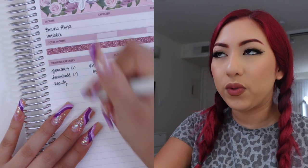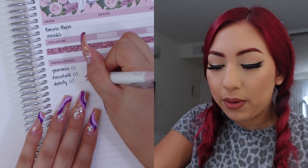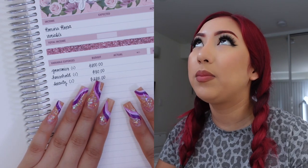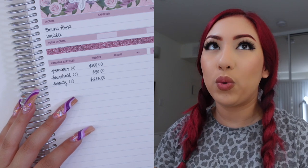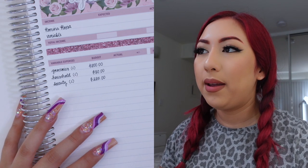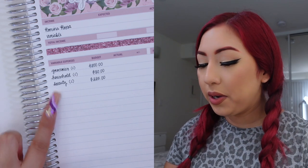My last cash envelope for this month is going to be for beauty. This is a cash envelope because once I get my nails done I always pay in cash, so it just makes sense. For beauty I am budgeting $225, a little bit less than last month. I do plan on getting my nails done once this month, in the middle of September. I also have to buy things like hair dye, conditioner, and I might have to buy my eye cream too, so I thought $225 would be more than enough.